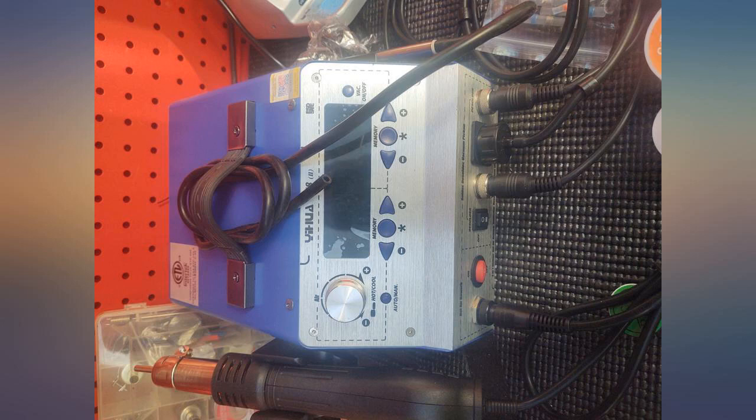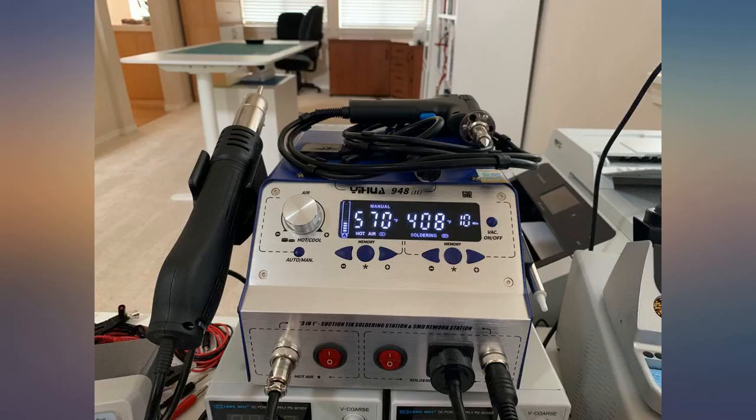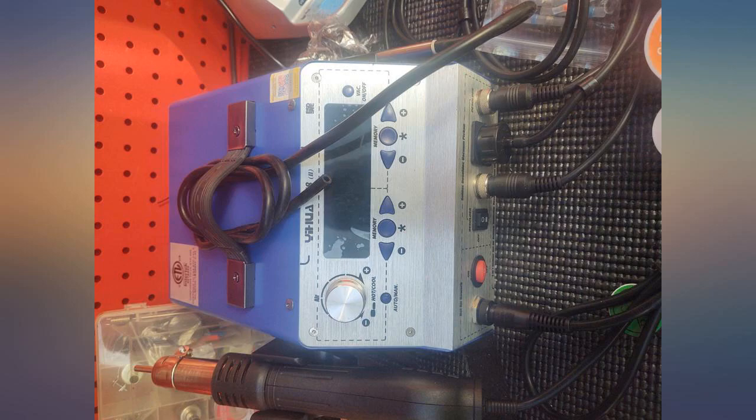The desolder gun works very well — it sucks the solder up with a pull of the trigger, making it the easiest desolder process I've ever performed. You cannot run both the solder and desolder gun at the same time.